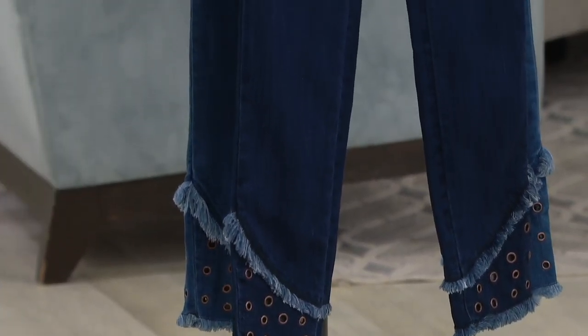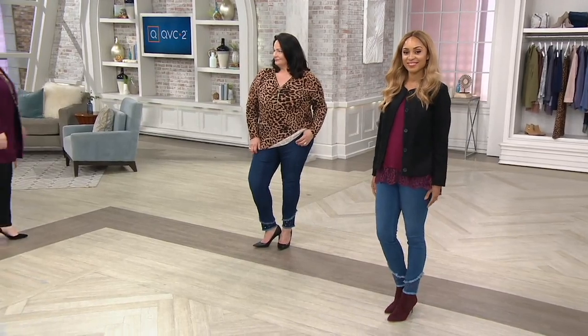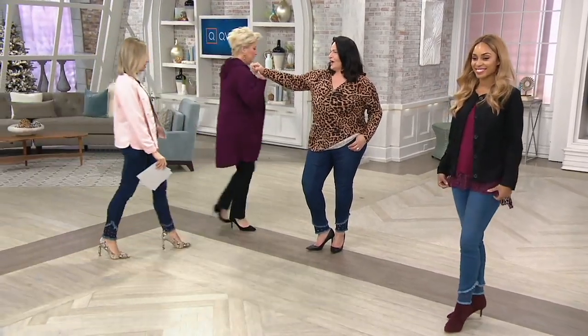Triple Luxe denim — let's talk about it. By the way, $58.50, or $14.63 a month on easy pay.